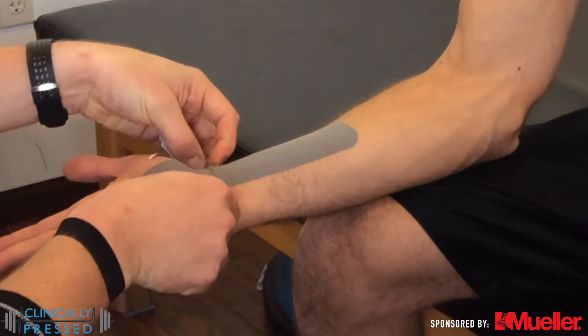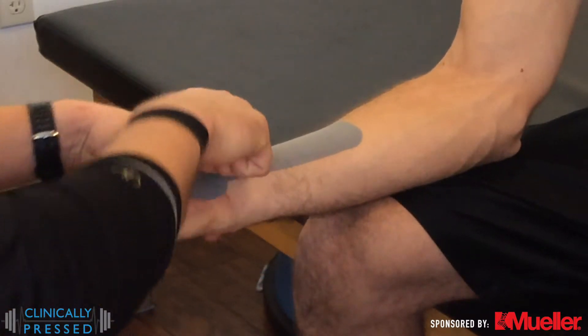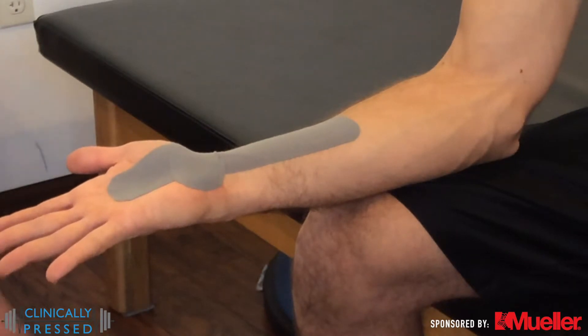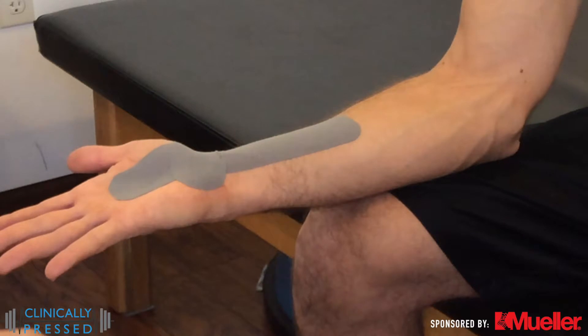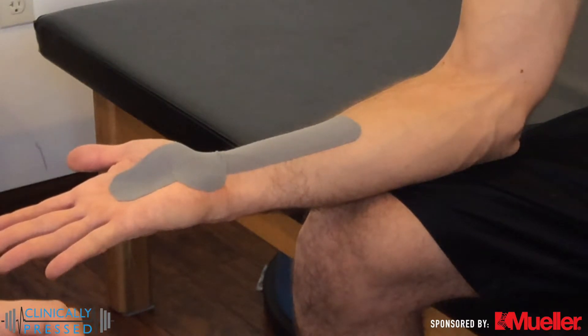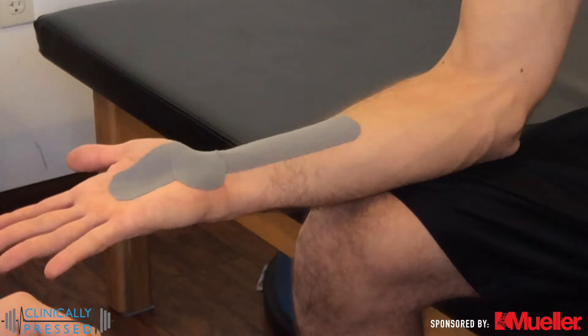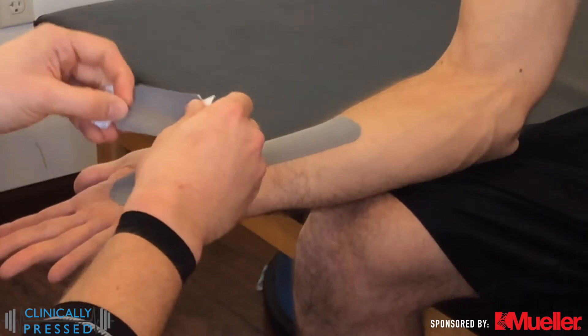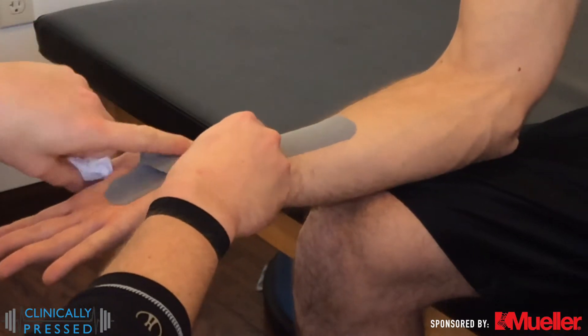From there we're going to use our shorter strips, which will be our decompression strips. These are going to help lift that skin in that area and give a little bit more decompression to help hopefully decrease symptoms and release some of the tension being put on top of that carpal tunnel and the associated structures, nerves, and otherwise around it.